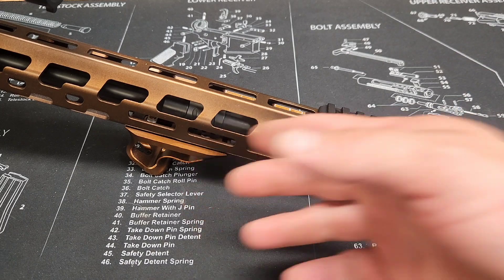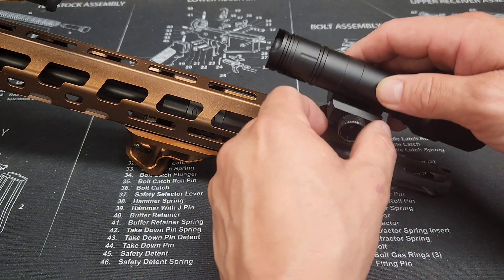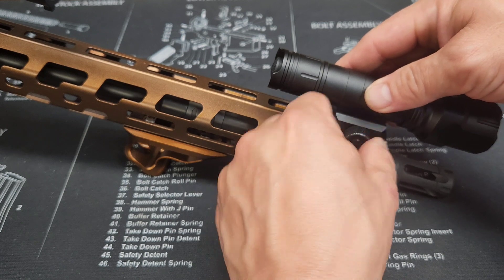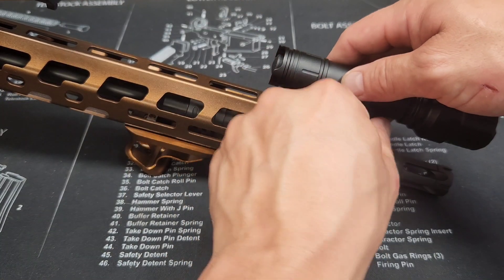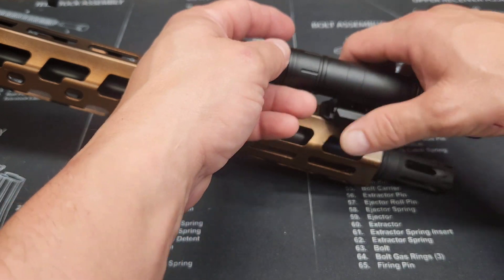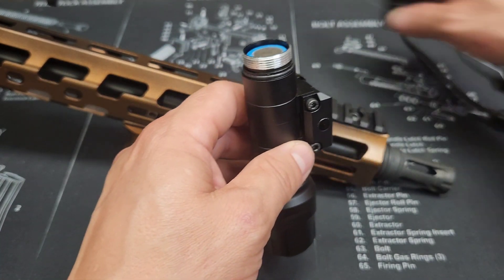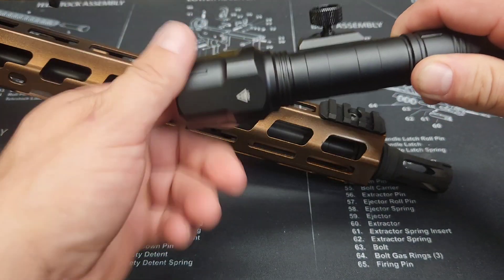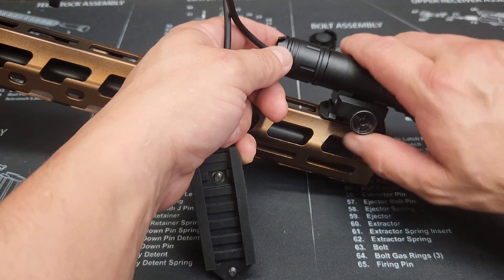I've got a rail mounted here with a lot of M-lock space. What you would do is just loosen this up and put it here. Some people don't mind using the tail switch back there. To be able to use the tape switch, you'd remove it from the rail - and this is kind of the cruddy thing - you're going to have to remove this every time you need to change the battery. So make sure your battery's charged, because you have to spin the flashlight instead of the tape switch. Then it mounts right back to the rail.